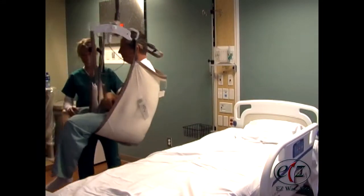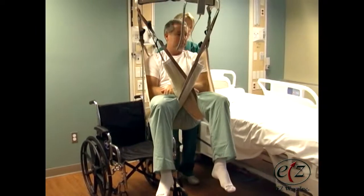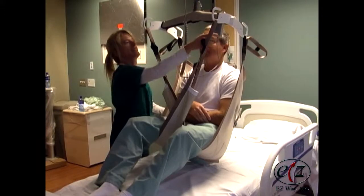Make sure the patient is high enough to clear the bed. Push or pull on the sling handles to guide the patient to the bed. Lift the patient's knees and position them over the bed.